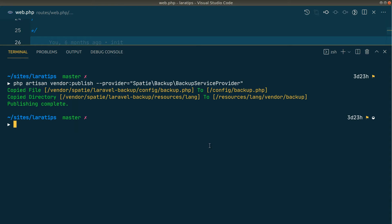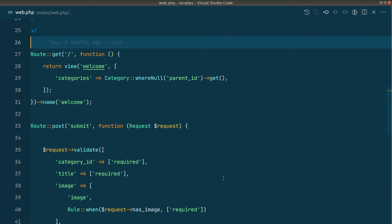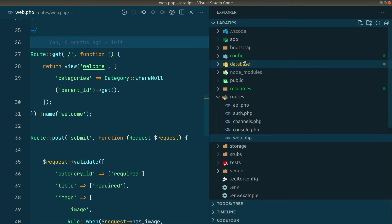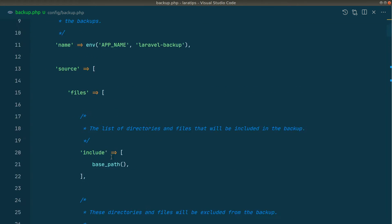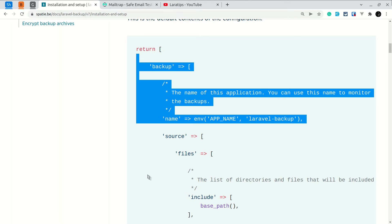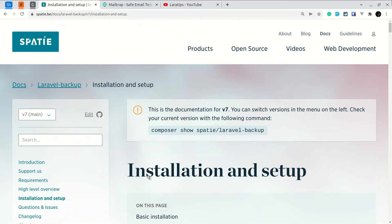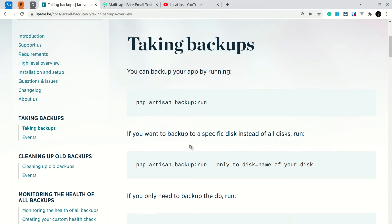The config file is now published and you can see that the configuration files look like this. Inside the config folder there is a backup.php file where we can see all the settings. Now that we have installed the package, let's see how to use it. In the documentation there is a section called 'Taking Backups' — we can just run php artisan backup:run in order to run the backup.